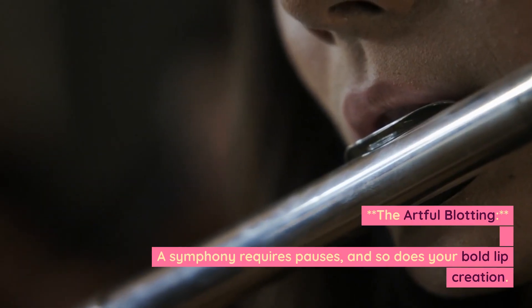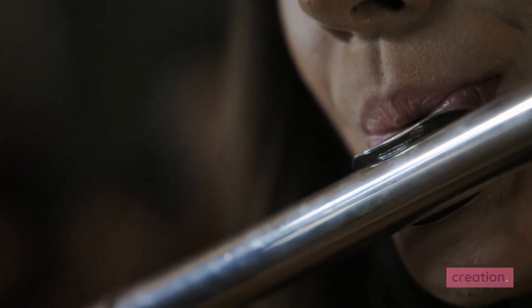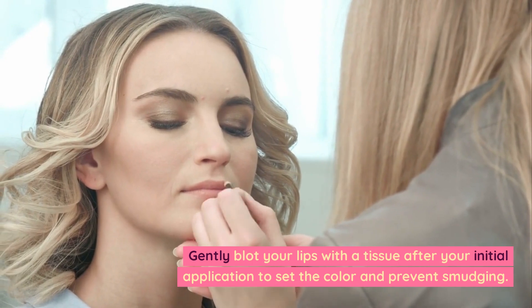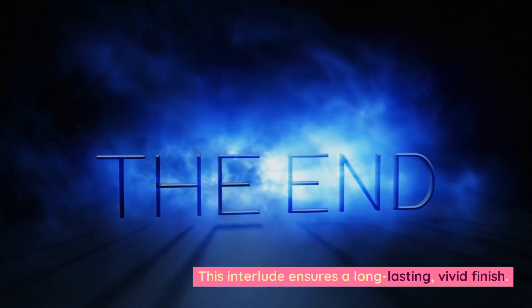The artful blotting. A symphony requires pauses, and so does your bold lip creation. Gently blot your lips with a tissue after your initial application to set the color and prevent smudging. This ensures a long-lasting, vivid finish.